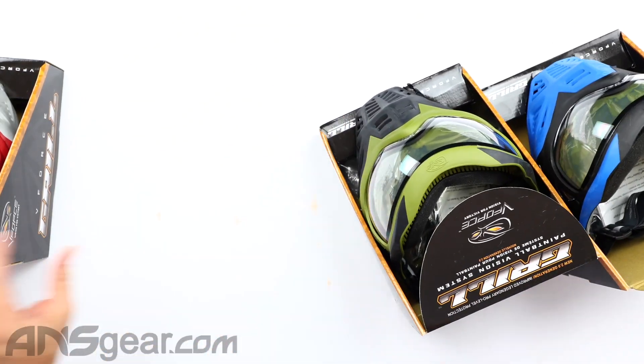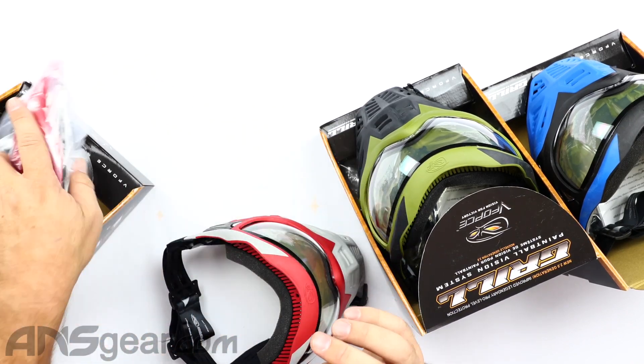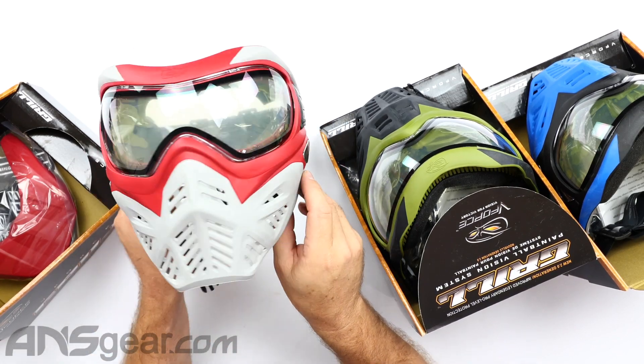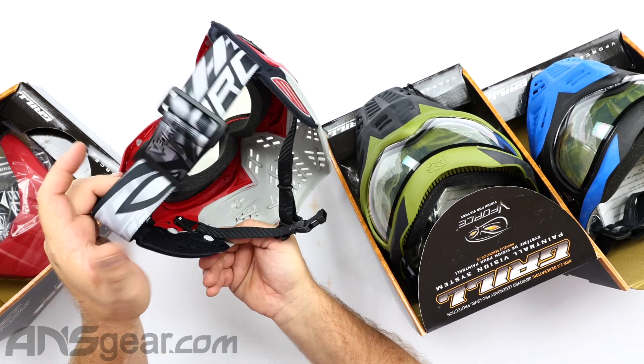And then Dragon. Dragon does have a red visor in it, and this is gray — so a red and gray. That really looks nice right there. Same strap on the back.